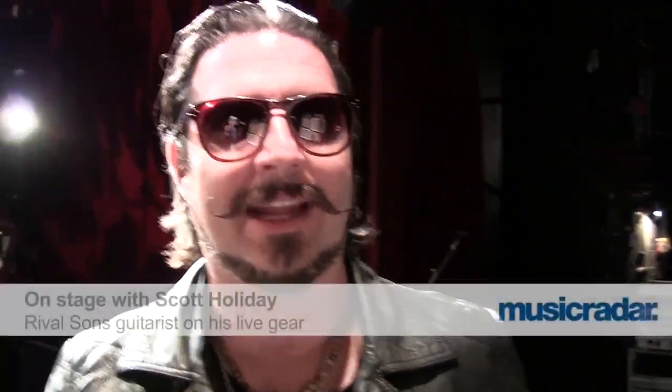Hi, I'm Scott Holliday from the Rival Sons and I'm going to share my goodies that I play on with you right now.